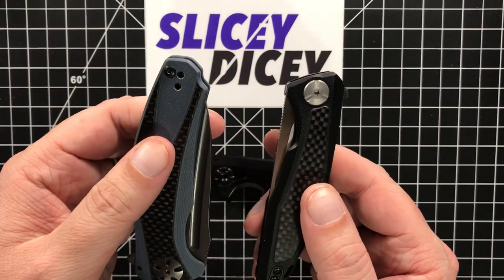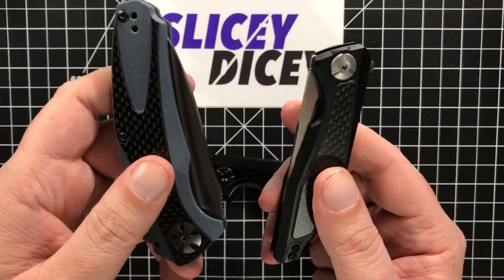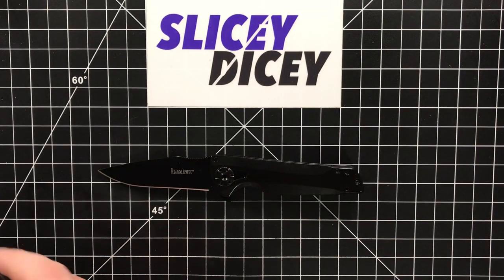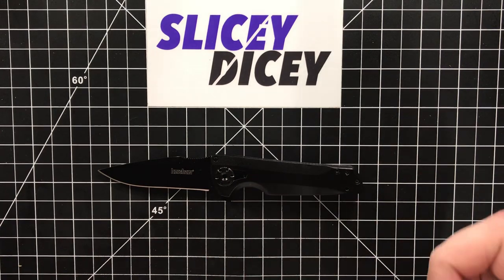Even though they are 8CR and everybody's gonna complain about that, I like those a whole lot more than I like this. There's just nothing remarkable enough about this to justify the fact that it has a proprietary pivot that you've gotta buy a tool for.